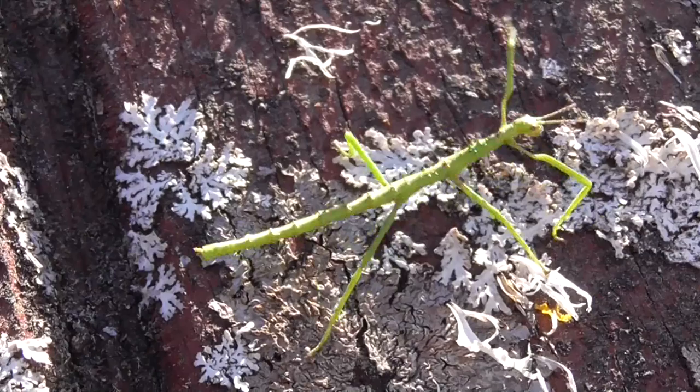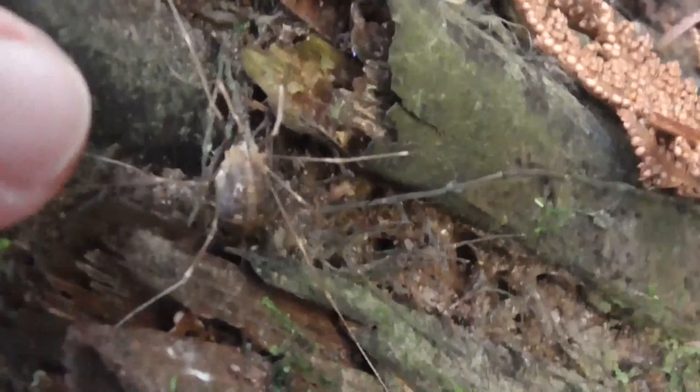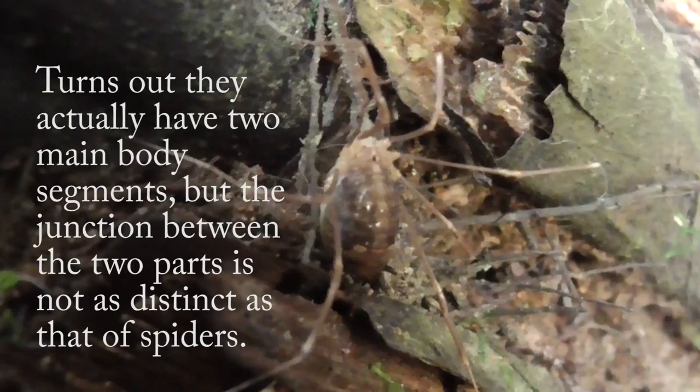It's going to my camera. This is a harvestman, not a spider, because you can tell — it's only got one body segment, where spiders have two. But it is an arachnid.